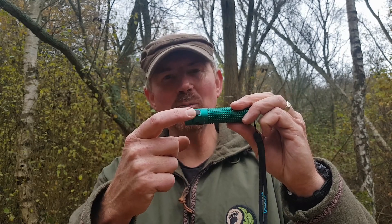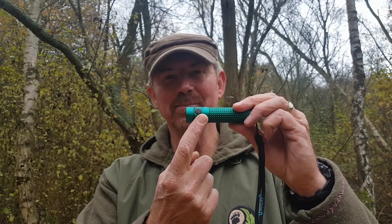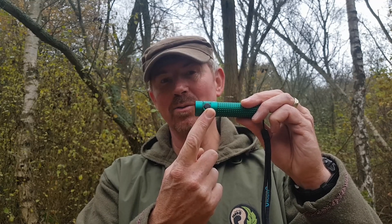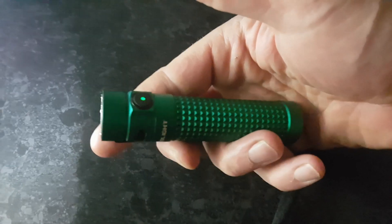It has a little clip, a single button of operation, and on there there's a little light. If it's green you're good to go — it's got plenty of power. If it starts to go red, you need to get it charged up. It's got four main modes running from 0.5 of a lumen — at which it'll operate for about 60 days — up to 400 lumens. To put that in perspective, 0.5 lumen will light up the area the size of a football; at 400 lumens it will light up about a third of a football pitch.